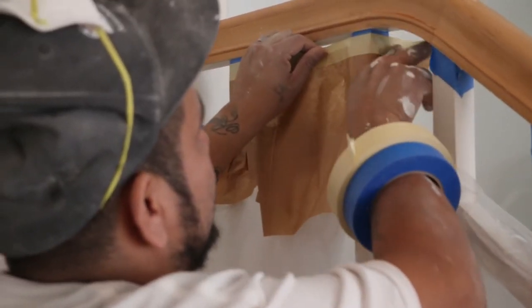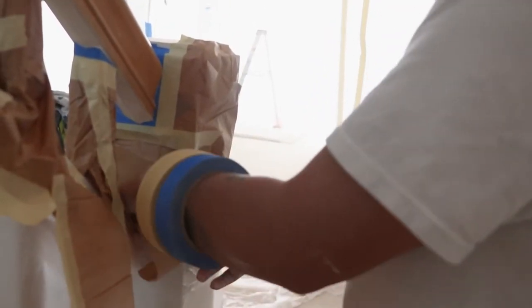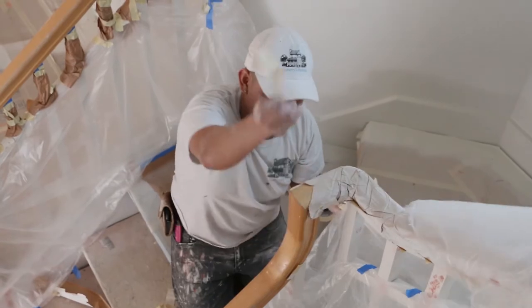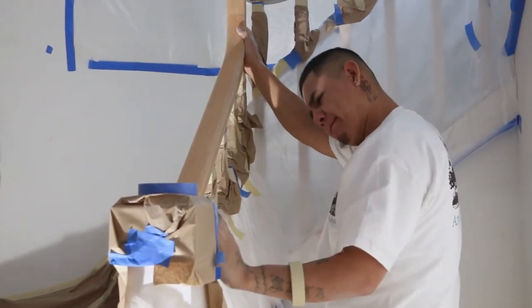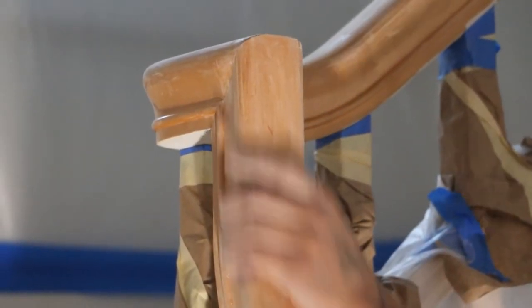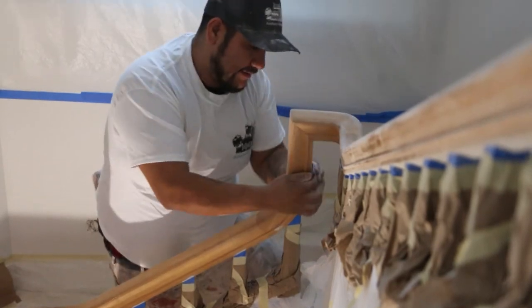The handrails currently have a clear coat on them, more of a semi-gloss to gloss look, so we'll want to scuff that up, sand it, remove any debris, and most of the gloss. Because we're using a tinted lacquer, we can go on top of the previous lacquer product.